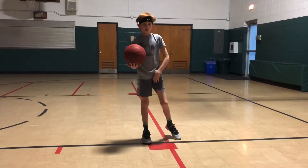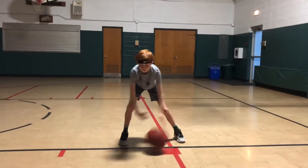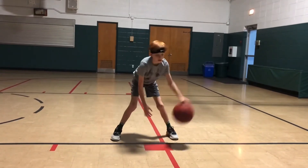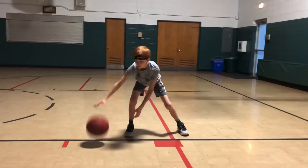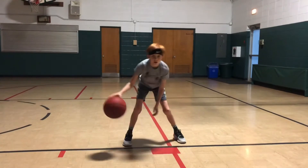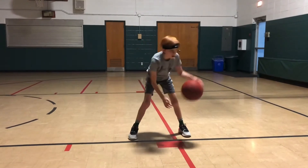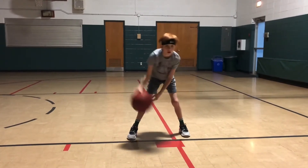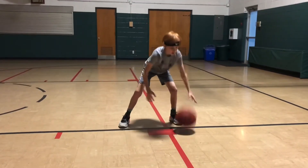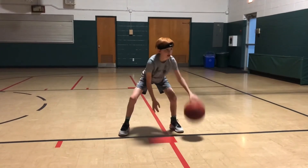Now we're going to go to our pound crossover series. This time he's going to pound it with his right hand. He wants that dribble to hit outside his right foot and then he crosses it over to his left. Now switch to the left — he's going to go pound, cross, cross. You can see he's wearing out. This is a good conditioning drill as well.